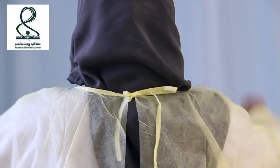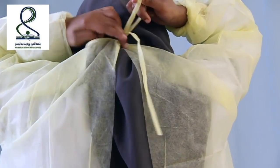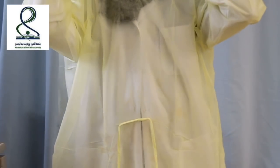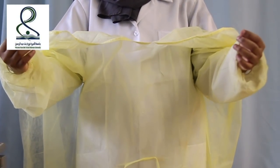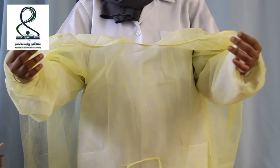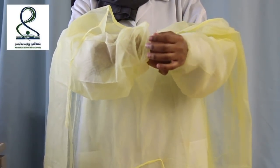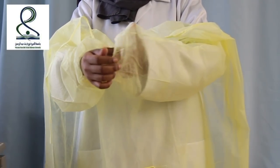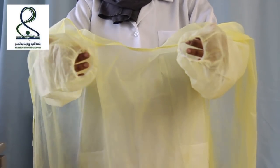Then untie the neck part and bring the gown around your shoulders so it is partly off. Then using your dominant hand, grasp the clean parts of the wrist, then roll the sleeves. Do the same for your second hand, then remove the gown.